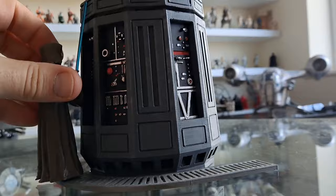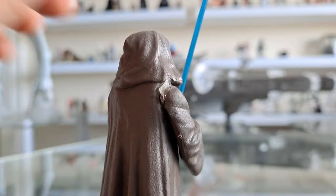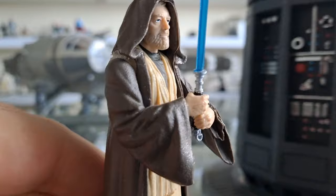Minus the lightsaber — oh, I broke the arm on that. Has anyone ever had one of these break? That's glue gun glue — I had to glue it back on and it didn't look good from that angle. This is a great Ben Kenobi figure anyway. Come on Hasbro, give us our definitive one.